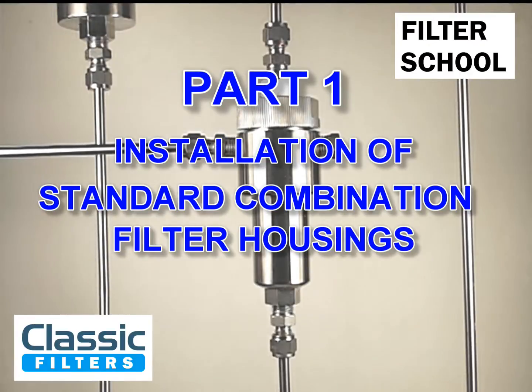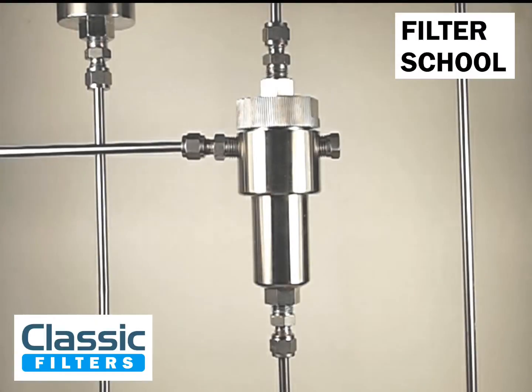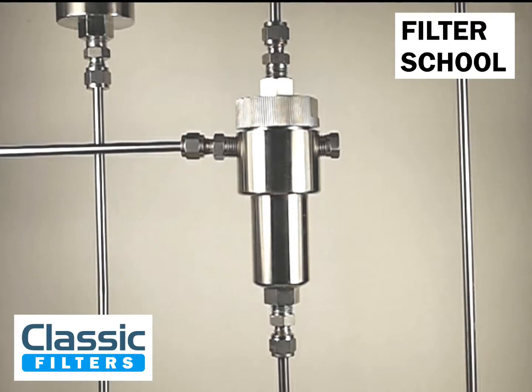Hello and welcome to Classic Filters Filter School. Today we're going to be taking a look at the installation and servicing of a standard combination filter housing. First of all, let's have a look at part one: the installation.